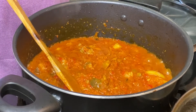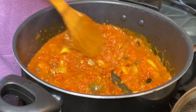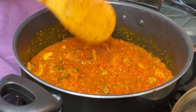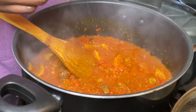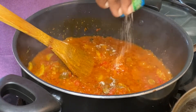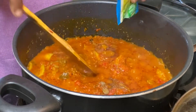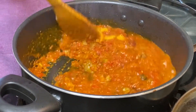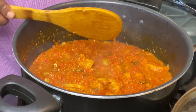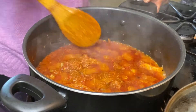I can see the pepper is ready, so I'm going to be adding my Maggi cube and stirring everything together. I also like using this seasoning — Ongar Classic, to be precise. I'm going to add that too and stir everything together, then cover and allow to cook for about 10 minutes.